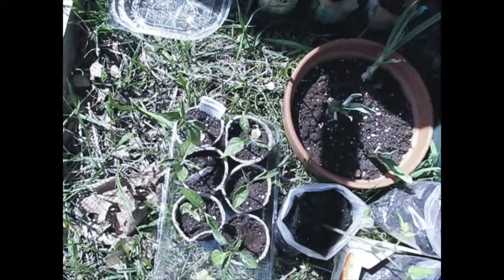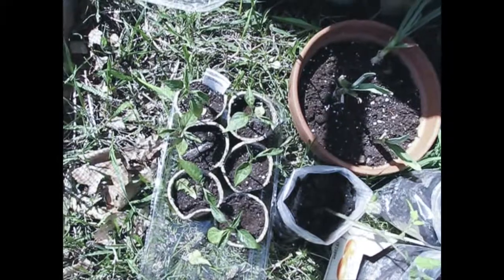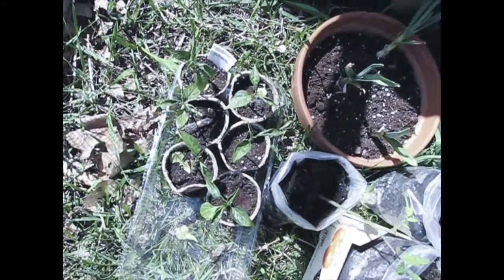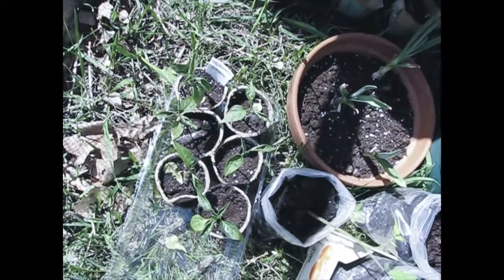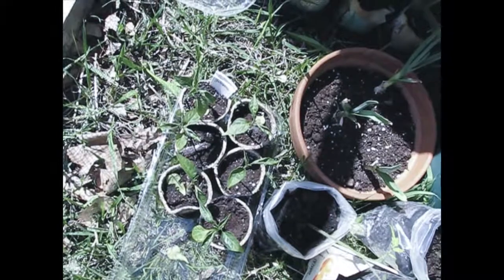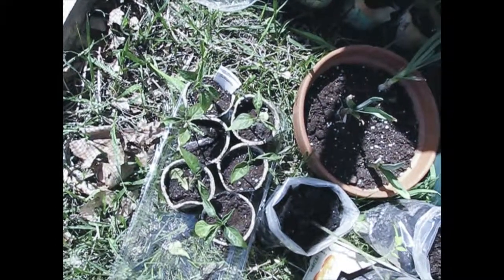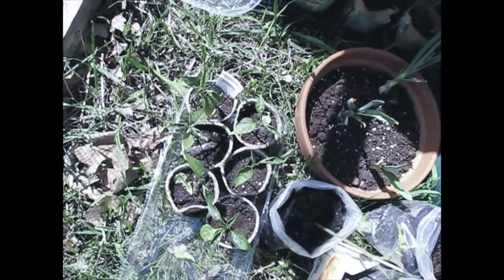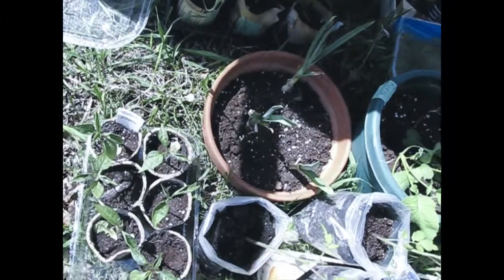My jalapeños have never looked so sad and pathetic in all the years I've grown them. I don't know if it's my grow setup in the basement with the lights and everything, or if it's just that my basement's too damp, but I really have not had what I would call a success with this whole idea of putting in grow lights and LED lights so that I can have plants started earlier.